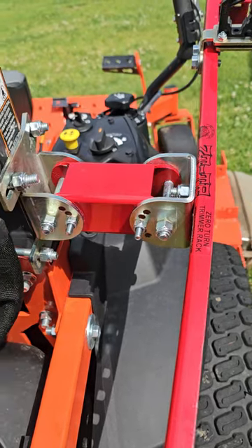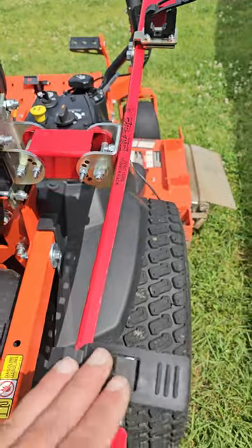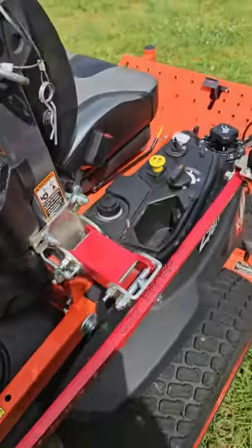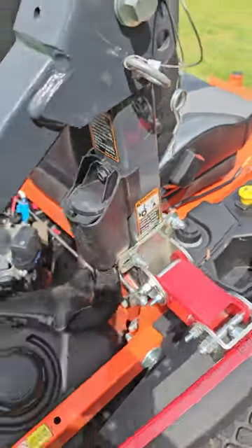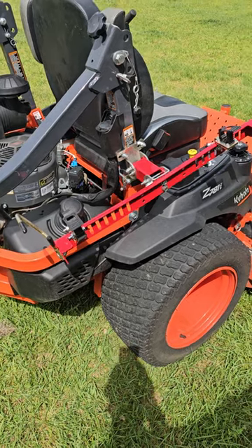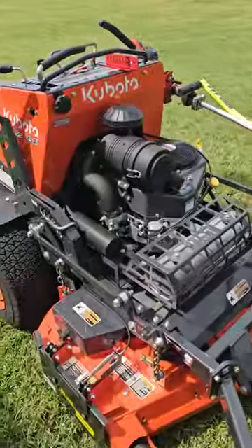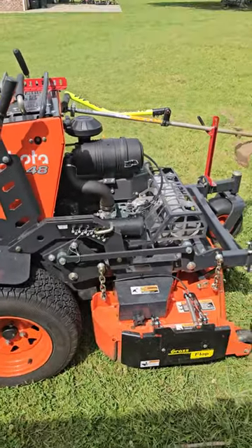The rack swivels in two different directions, so you can set it up however you want. These things are pretty modular, so there's a lot you can do with them. It's a quick video because they're simple to put on — there's not much to them. Just make sure they're out of the way of your controls, your gas fill, and your deck lever. That's all there is to it.